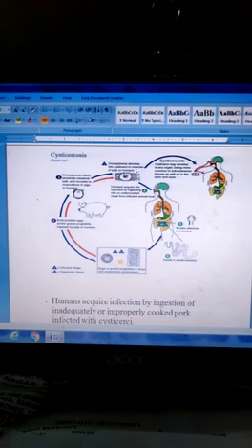The oncosphere develops into cysticercus in the muscles of pigs or humans. The cysticercus larva, also called bladder worm, has an outer cuticle layer. Humans acquire infection by ingesting raw or undercooked meat from infected animals, meaning the parasite is spread to humans through the meat.